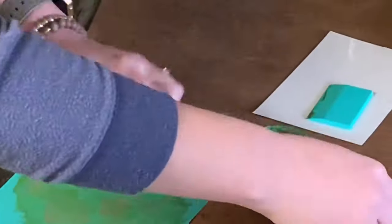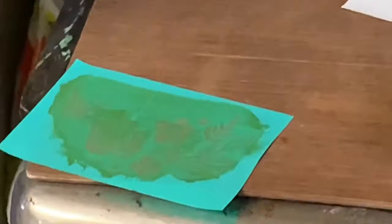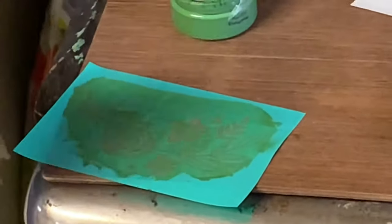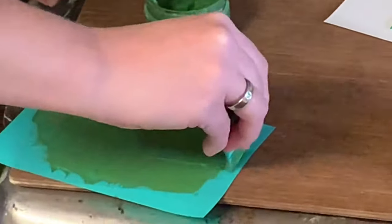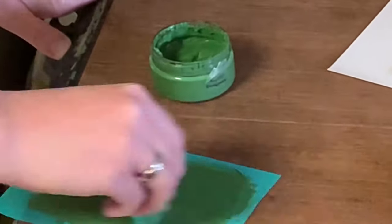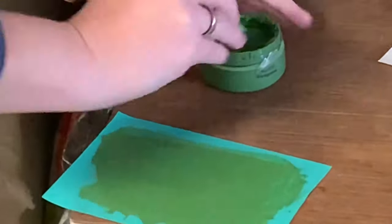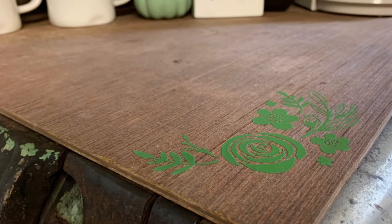The corners just turned out perfectly. It's a great little customized accent to this coffee station that has so much personal meaning for both of us, especially Nate. There's a little before and after pic too — I literally just had a cutting board holding the coffee maker steady before, and we just wanted to make it a little more personal.